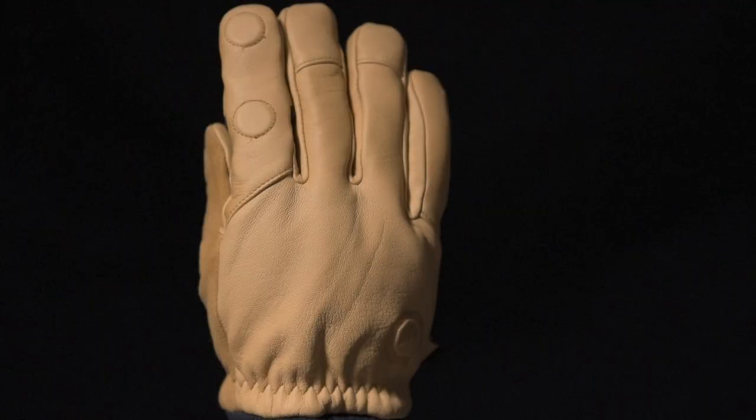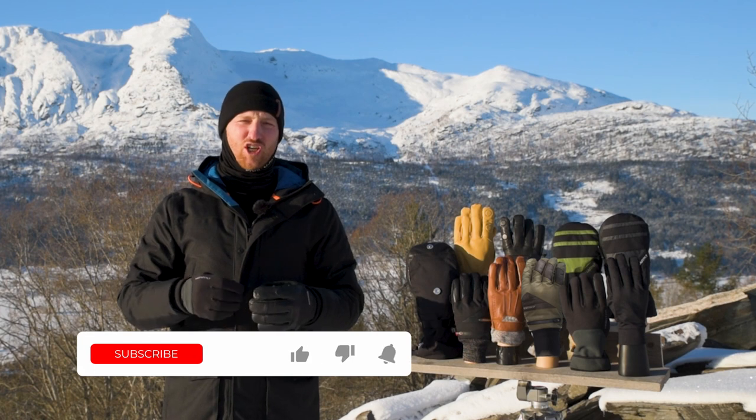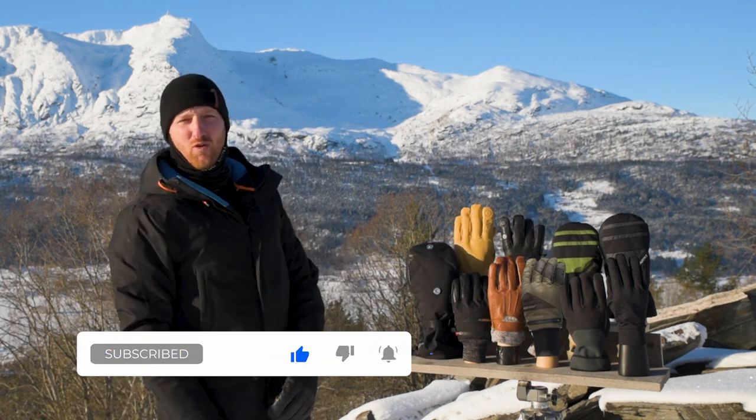And with all that said, enjoy the gloves and reach out to us if you have any questions or just want to share your excitement for warm hands and beautiful winter photography. Happy winter shooting!